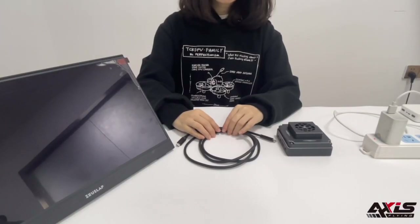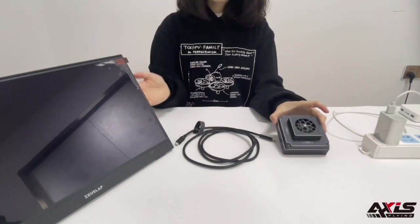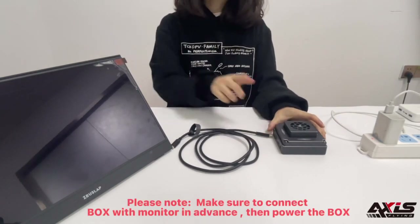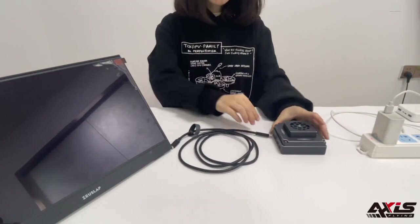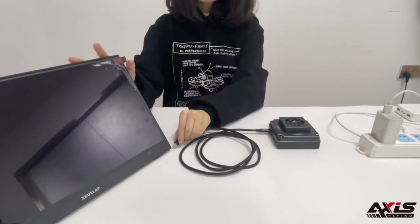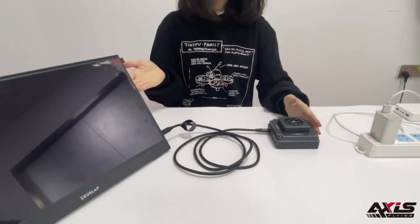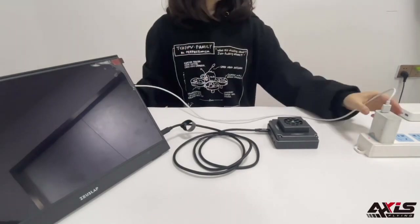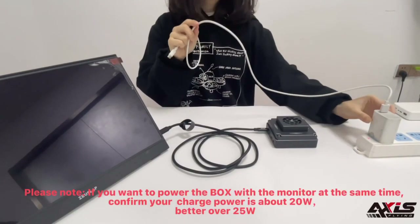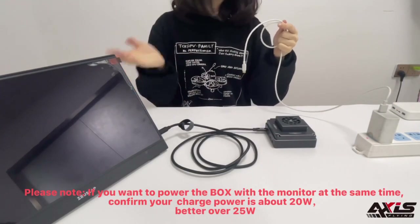There are two notices you have to know when using the HD box with a monitor. The first one: you have to connect the HD box with the monitor first — find the port, plug in, and connect the monitor. The second thing is to make sure your charger output is over 20 watts, so you can power the HD box and the monitor at the same time.